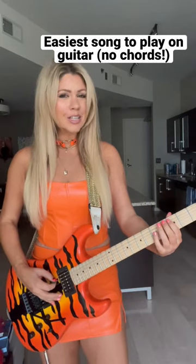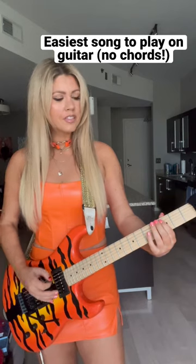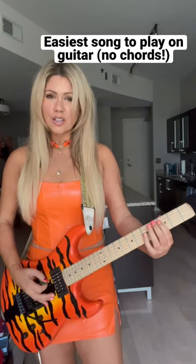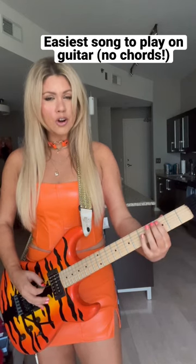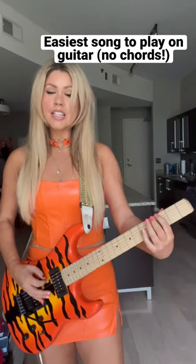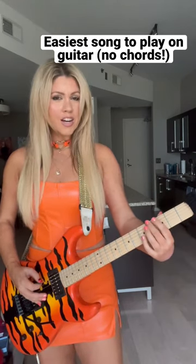So, it starts on the third fret on the A string, then again third fret A string, then the first fret on the A string, back to the third fret, then again third fret, first fret, third fret, third fret again. Now we go down to the E string, third fret, third fret on the E string.